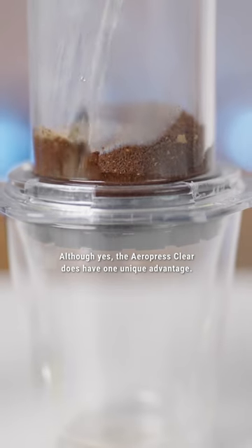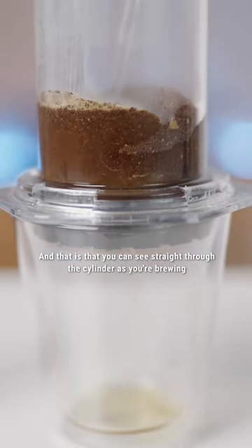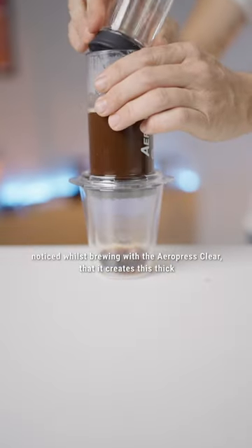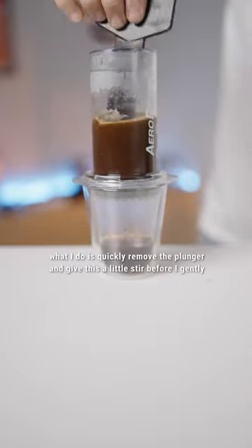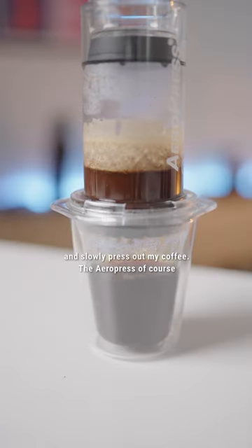The Aeropress Clear does have one unique advantage: you can see straight through the cylinder as you're brewing and watch the extraction as it happens. I've noticed whilst brewing with the Aeropress Clear that it creates this thick crust at the top of the brew that kind of reverse settles, so I quickly remove the plunger and give it a little stir before gently and slowly pressing out my coffee.